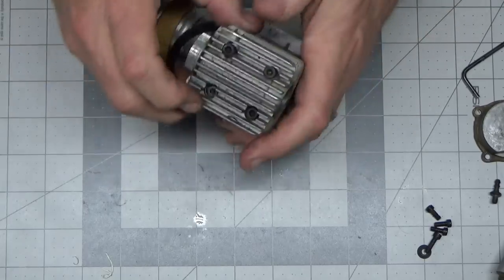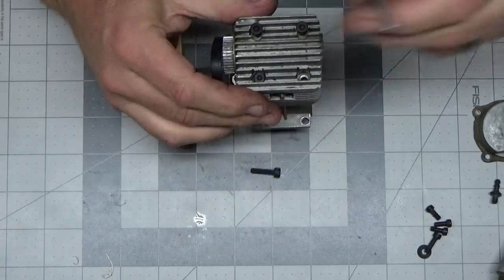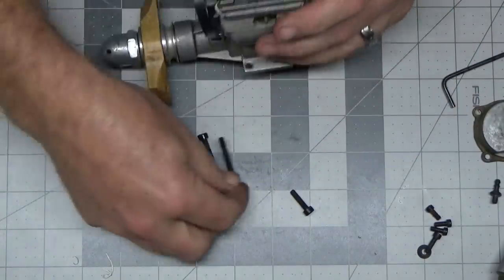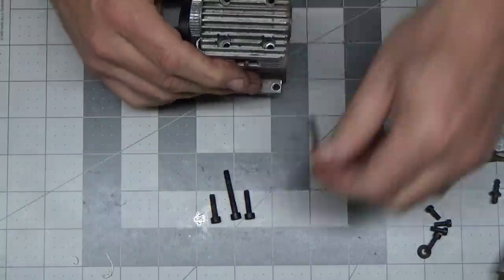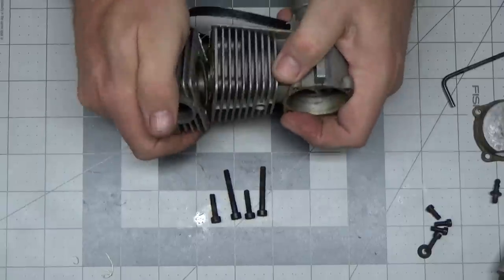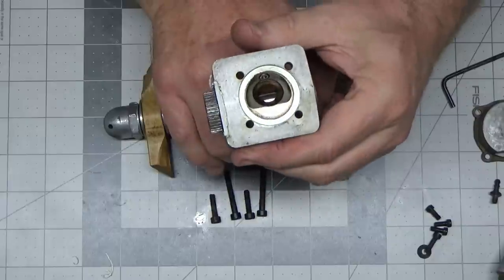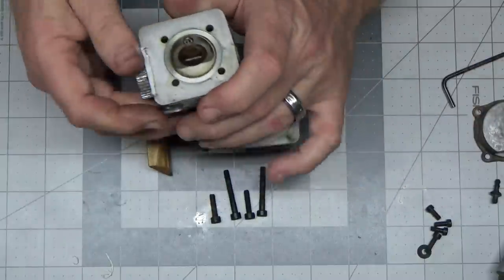With these head screws, they are different lengths if I recall correctly. These are the ones on the short end that were more recessed. You can see the head screw difference there. This should just come right off. Wow — check that out. So here's the inside. I was kind of shocked when I just looked inside there.